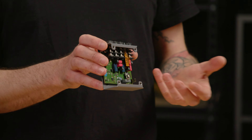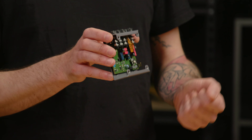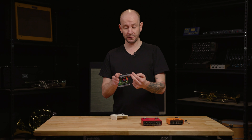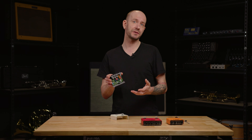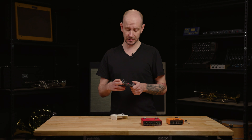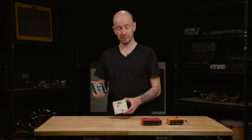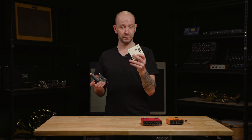You can also use it in reverse, using two instruments so you can switch between them. If you use the send and the return, you have a true bypass effects looper for all your non-true-bypass effects — you can put them in or out of the chain. So this is the Little Lele 3: very quiet.